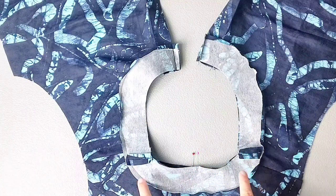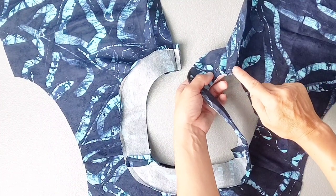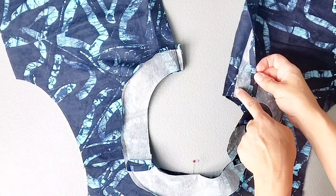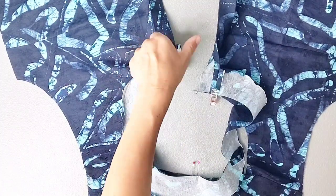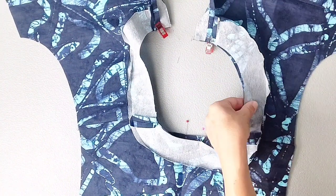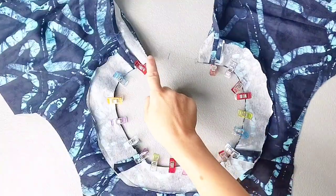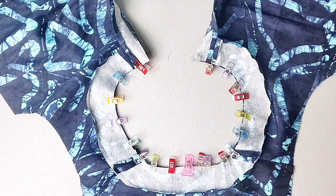Now we can continue pinning the facing all around the neckline. Open out that memory crease we just pressed for the placket and fold it backwards so that the placket is now right sides together with the bodice, folding right along that interfacing, and pin in place. Now continue pinning that facing all the way around matching your notches and your shoulder seams, and then sew your neckline from center front all the way around to the opposite center front with a 3/8 inch seam allowance.